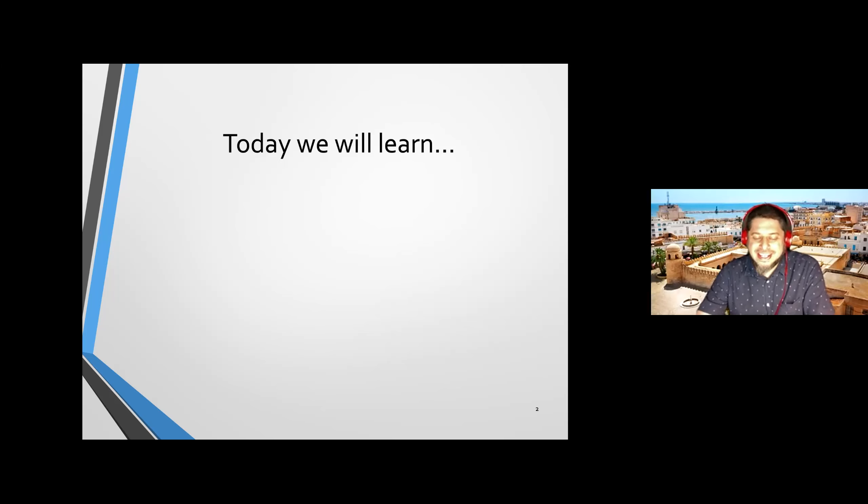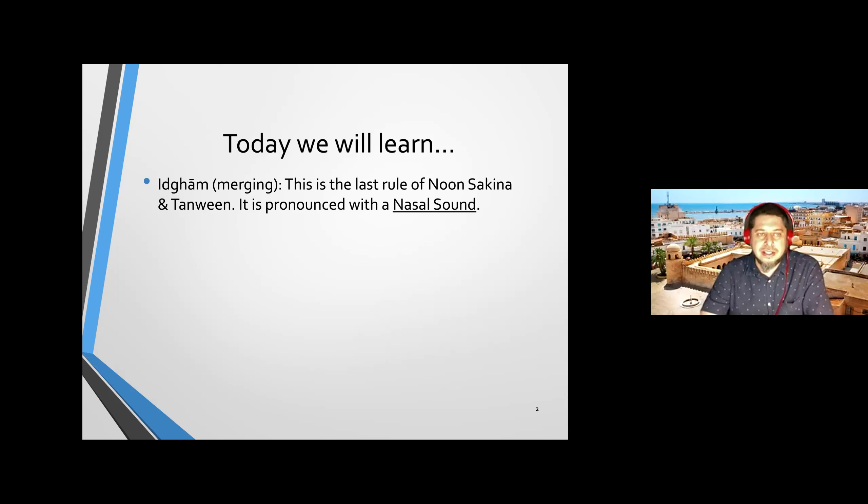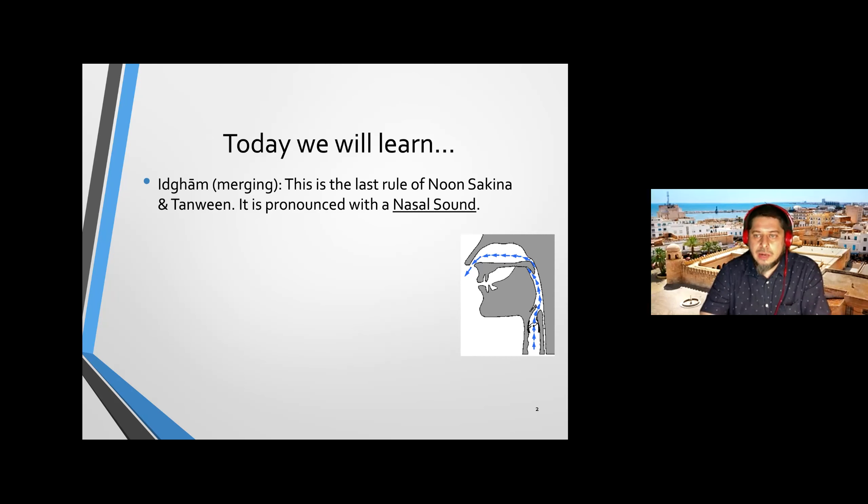Today we are going to learn something called Idgham. Idgham in Arabic means merging or connecting. It's the last rule — rule number four — of the series of noon sakin and tanwin. Idgham is also pronounced with a nasal sound, and that's why we call it 'with gunna.' However, our rule of Idgham today has two parts: part one is with gunna, and one is without gunna. Most of it is with gunna but a little part is without gunna.